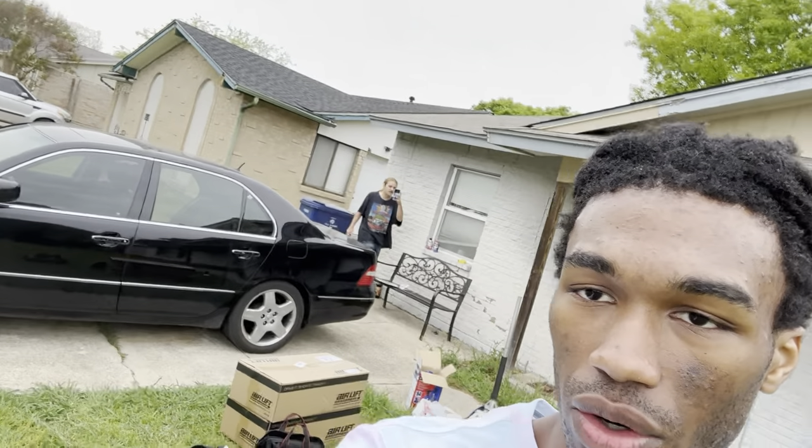What's good YouTube, welcome back to the channel. Today we're doing an air ride install on the Lexus LS 430. The quick plan is we're gonna do a quick air ride install — it's gonna be a three-day process. This is part one of a three or four part series. We'll prep the car, get it on all four jack stands, remove the wheels, run the wires, and probably install the struts.